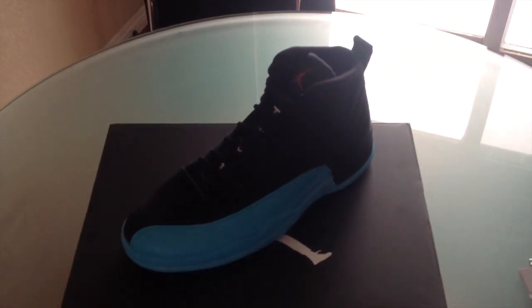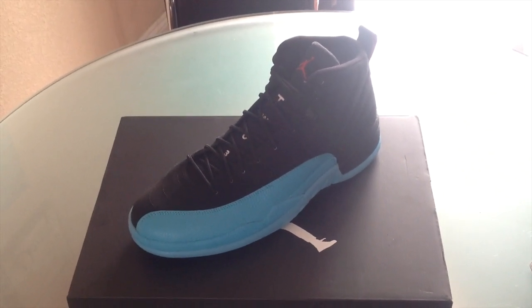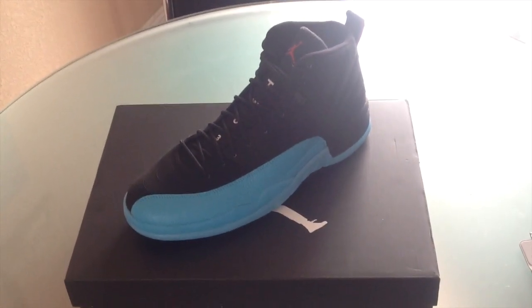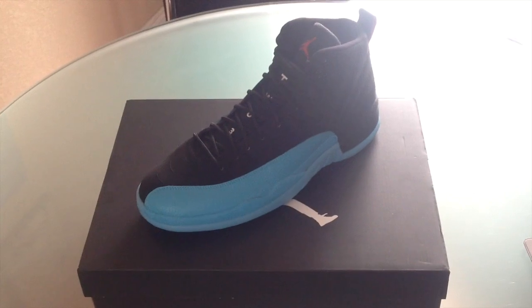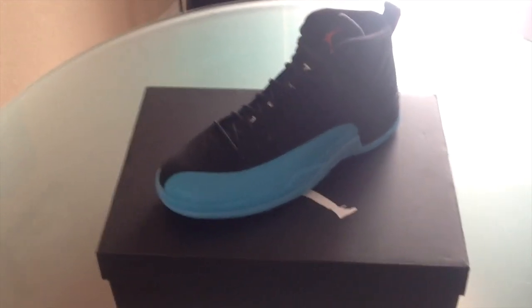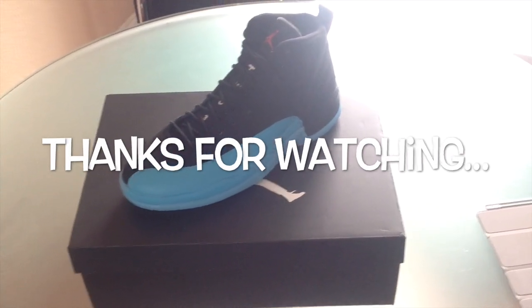So yeah, that's basically it. As far as my opinion is concerned, I like these more than the taxis — and that could just be because my taxis had quite a few blemishes on them, even being a retail pair. Some bad glue marks, a little scuff on the leather and stuff like that. These ones are quite honestly perfect. There's not a glue mark to be found, not a scuff, anything like that. And I do like the Gamma Blue colorway. That's it fellas. I just wanted to film this real quick. Hopefully you guys have a good rest of your weekend. Thanks.